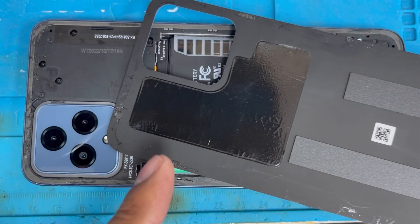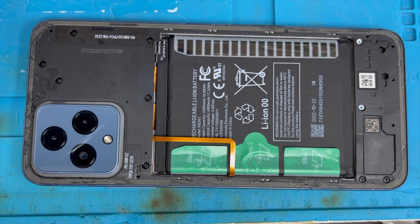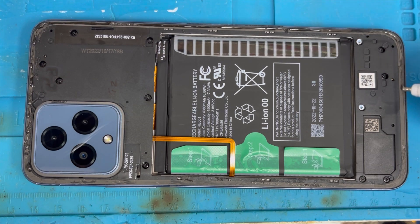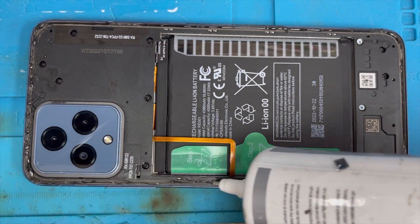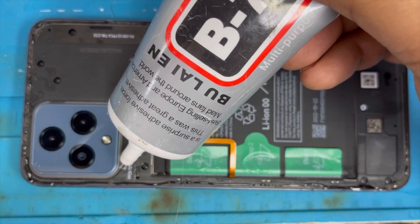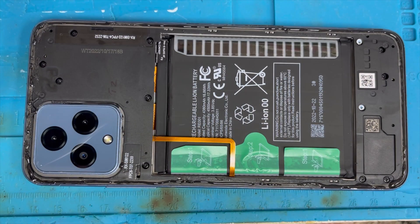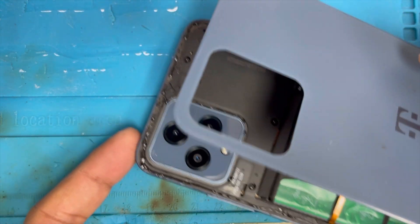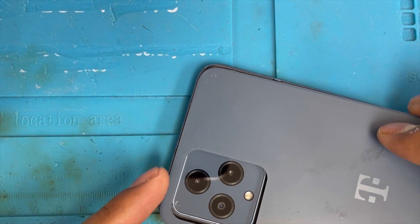We already cleaned all sides — the previous glue is removed. Now we're gonna apply glue on all sides of the frame and wait two minutes. After it's a little bit dry you're gonna put back this back cover after two minutes.